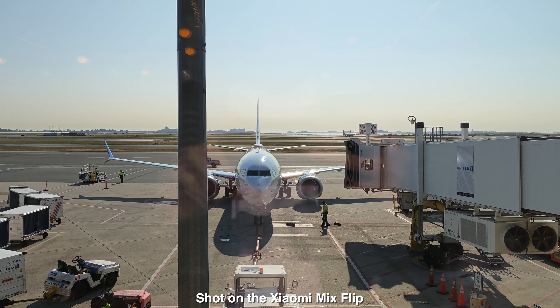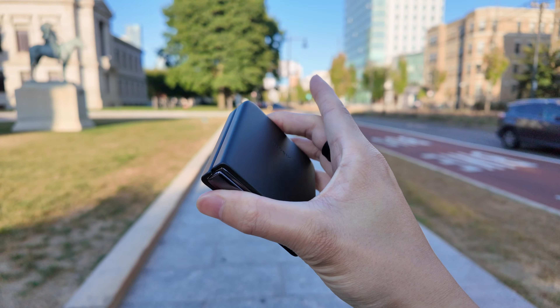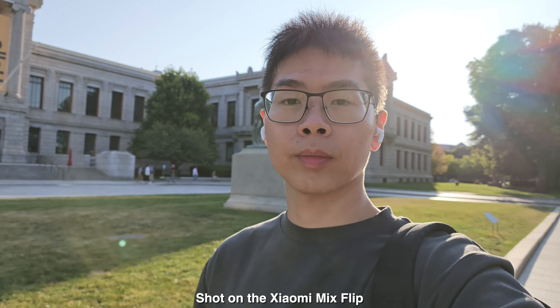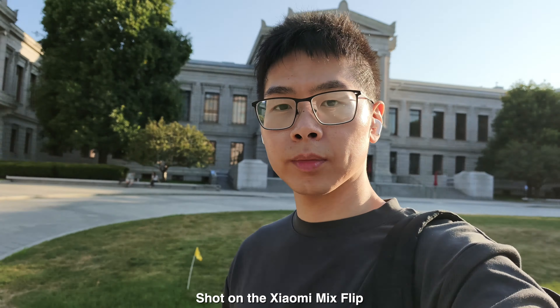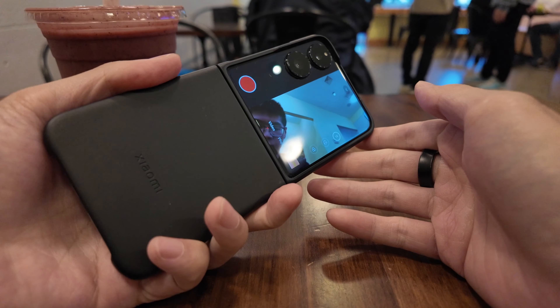It feels more natural vlogging with this phone and it's a bit more discreet too. Since you're technically using the back cameras, you're going to get better quality — it's not like regular phones where you'd have to turn the whole phone around and it can get awkward when people are walking towards you and looking at your screen. You can still do this with the Xiaomi Mix Flip, but at least it turns your whole screen black, so it's not as awkward. Shooting in this way, you are going to get the better selfies.